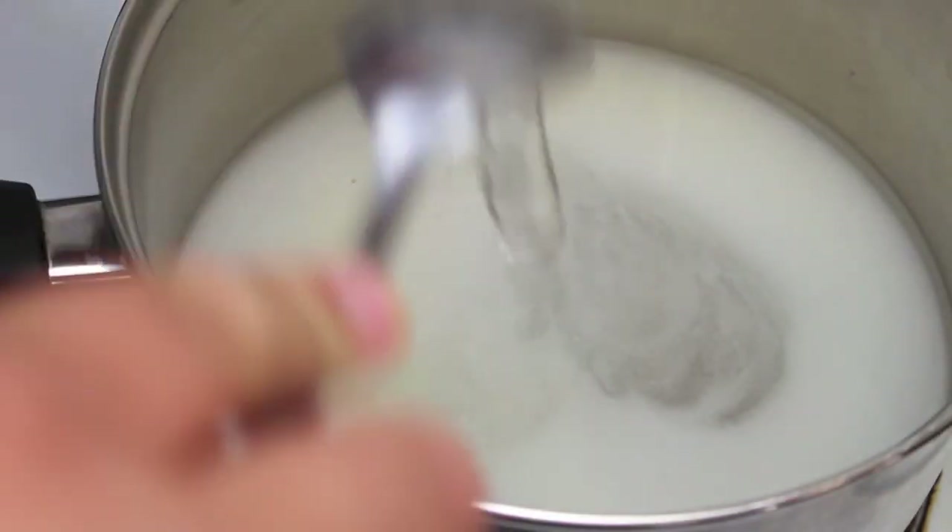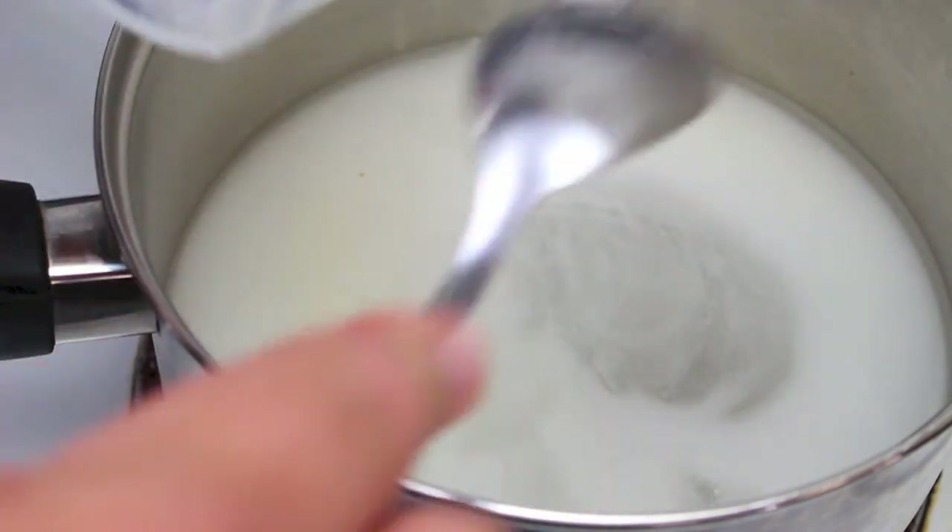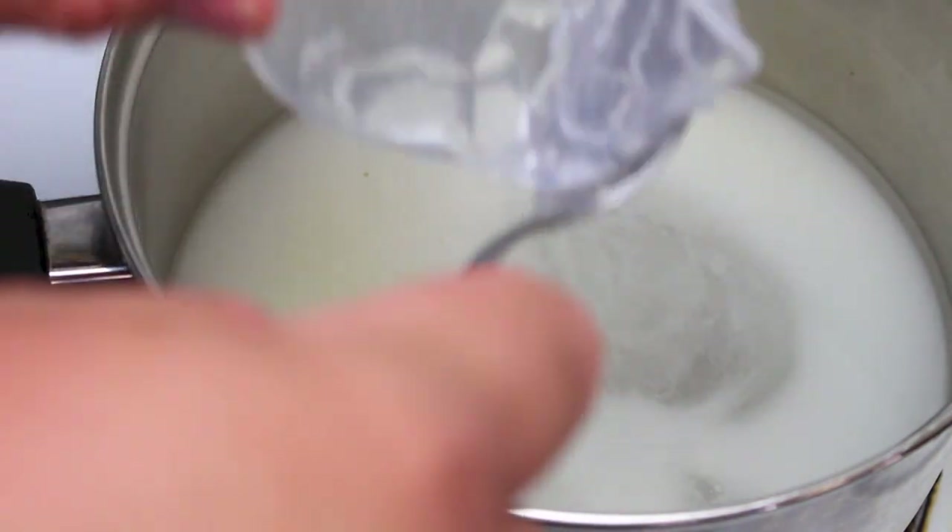In the past when I've used corn syrup, I've heard people tell me they can't find it, so I'll leave a link down below to my video on how to make your own at home.